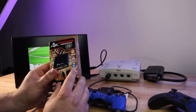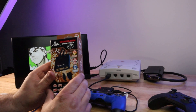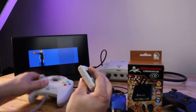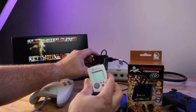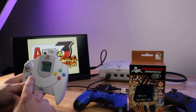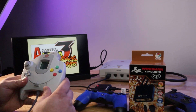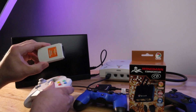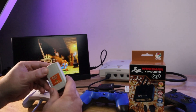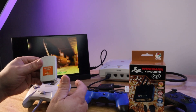Another claim is 200 blocks of memory capacity. This is actually one of the coolest features — it basically has a VMU built into the adapter. There's no screen obviously, but you can use the Dreamcast's built-in memory management to move save files from your current memory cards to the Brook controller. And as long as that thing's plugged in, you can use it to save your games.